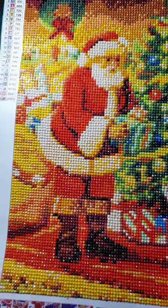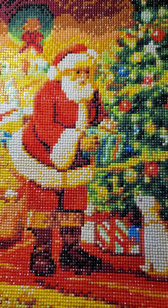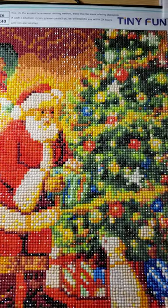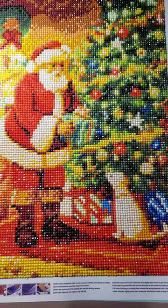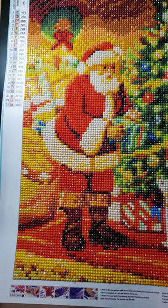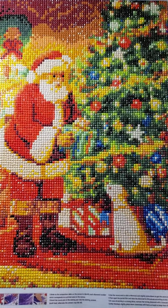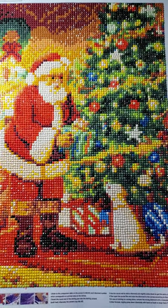It took me about 15 hours to complete this. I think it all came together really well — the face isn't too distorted, everything really came together and I'm really pleased with it. This is diamond painting number 212. Happy holidays and I'll see you at the next completed diamond painting!